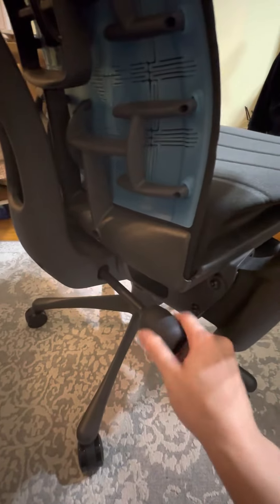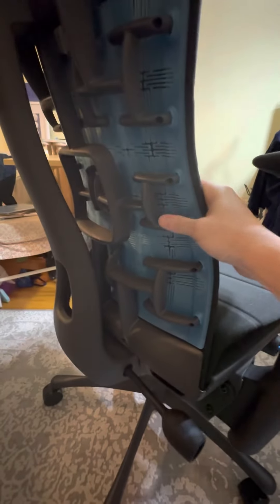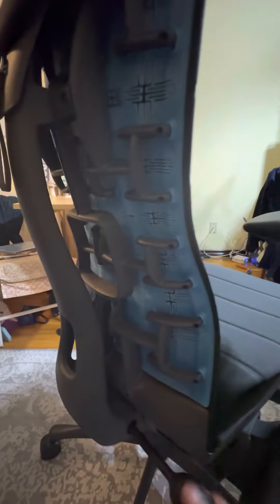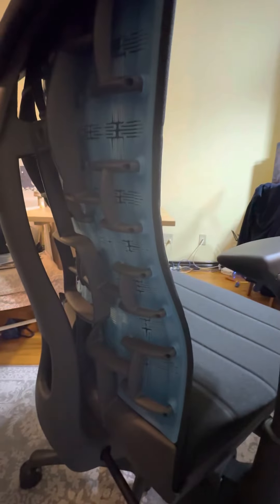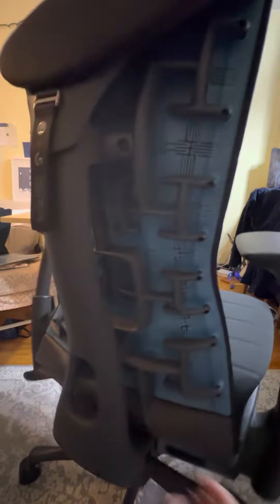Back here, this adjusts the lumbar support — this part that helps your back support. You're supposed to tilt it until you feel like it's helping your back line up with your head when you're looking at your screen — that's what it says in the tutorials.